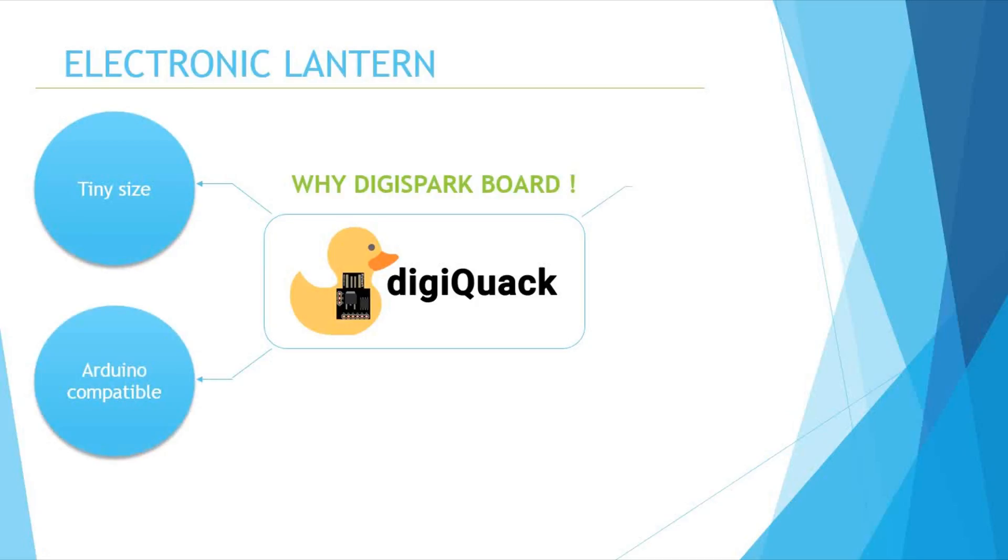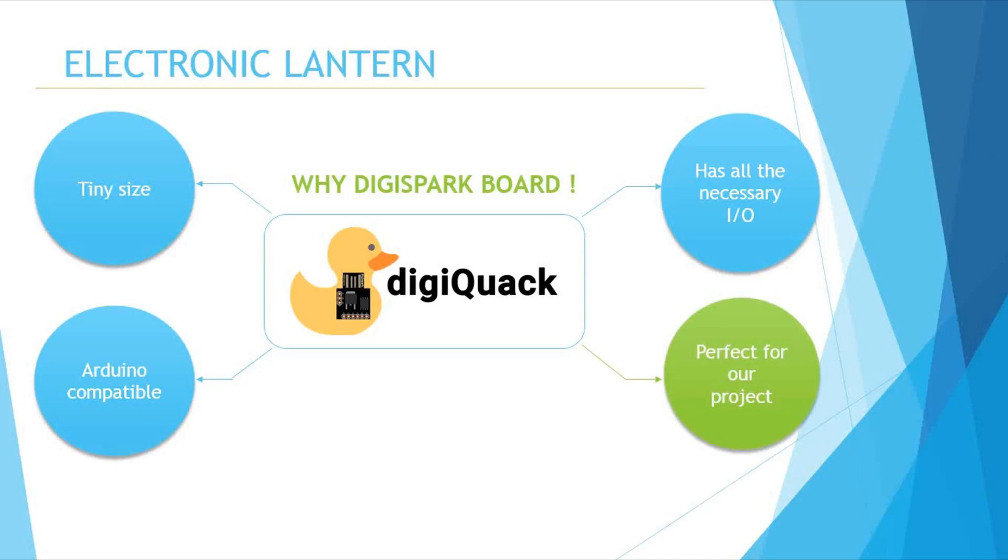The whole system will be controlled by a DigiSpark ATtiny85 board. We are using this board because of its tiny size, which suits our project perfectly, and also because of its IO pins. We need 3 PWM pins to control the light color and one digital output to control the DC fan through a transistor — all the required IO pins are available in this small board.